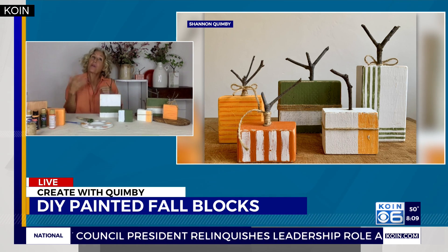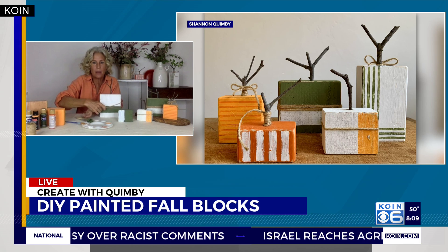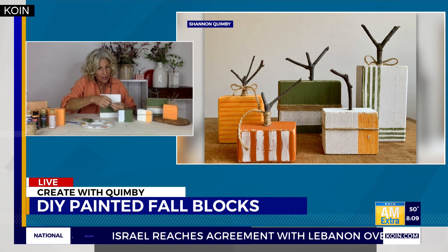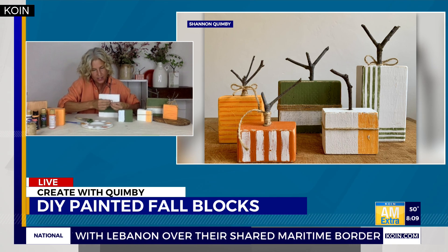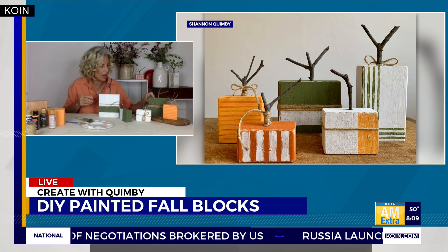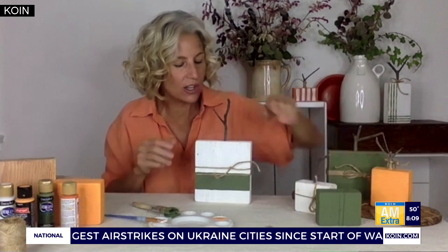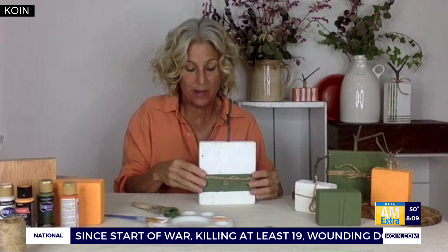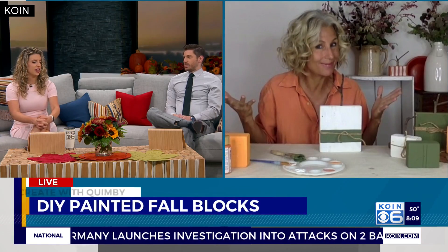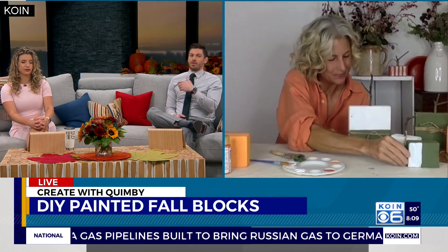If you want to wrap it up as a gift, you can take some twine and wrap it around the pumpkin. A fun thing is I'll do the stripes and patterns on just one side, and then you can flip them around and mix and match. You can mix and match, decorate your mantle — it's a lot of fun and it's so easy. If you use leftover paint and scrap wood, it's basically free. This is not an expensive DIY at all, especially if you've been doing other DIY projects and have wood leftover, some paint leftover, and twine or sticks from the yard or a walk.